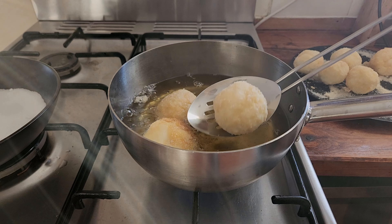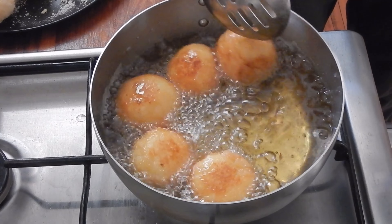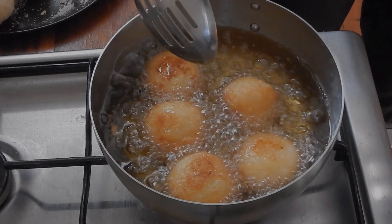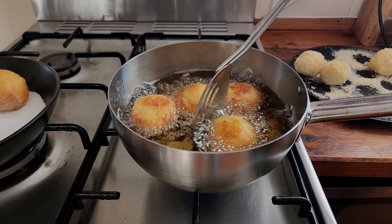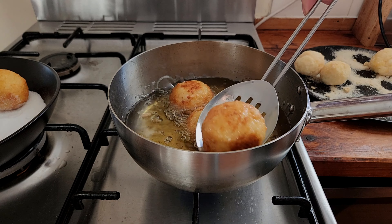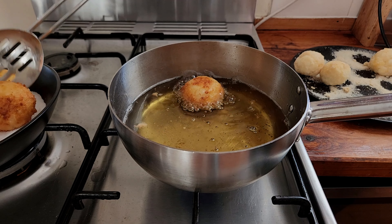When you're ready, heat a neutral-flavoured oil like sunflower or vegetable oil in a small saucepan with at least a good inch of oil, or alternatively you could use a deep fryer. Over a medium heat, bring the oil to temperature. I like to test it by dropping a breadcrumb into the oil — if it sizzles, it's ready. Working in batches, fry the balls over a medium-low heat, maintaining the sizzle, gently pushing and turning them from time to time. This takes me about 10 minutes per batch.